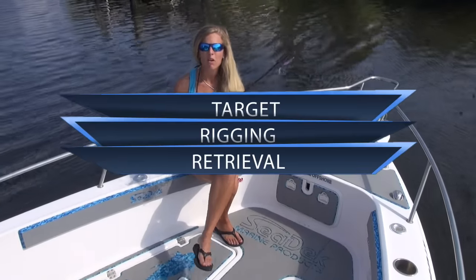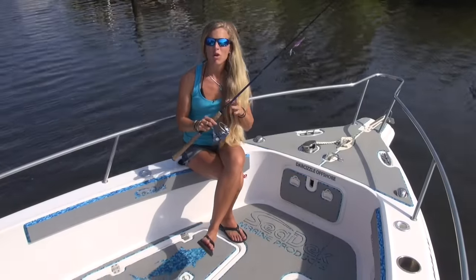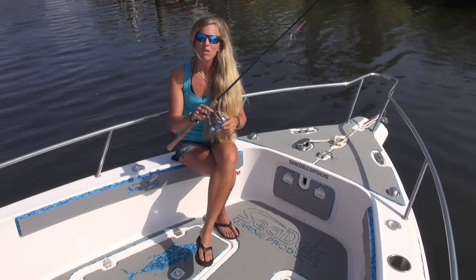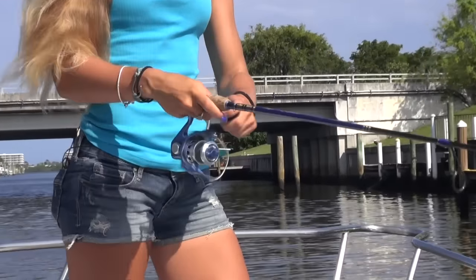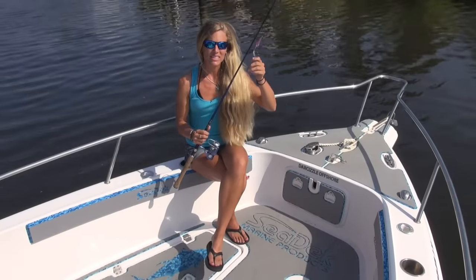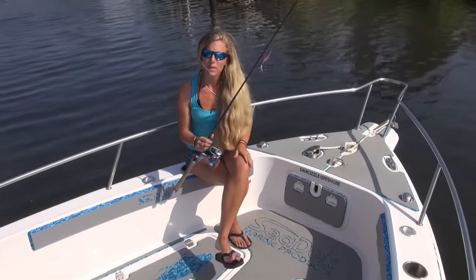Now for the rigging. For my rod, I'm using a Tsunami 7'2 Coastal Series Airwave Rod, paired with an Accurate SR6 spinning reel, spooled with 15-pound braid. I have a two-foot leader attached to that.